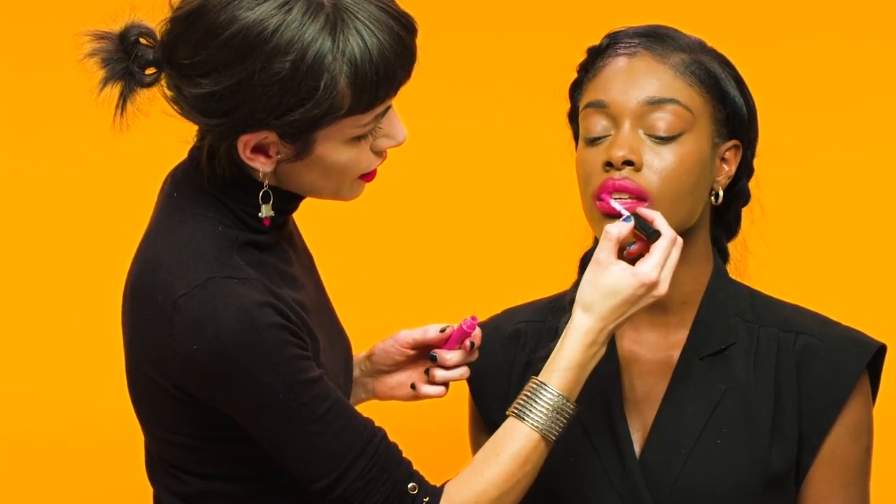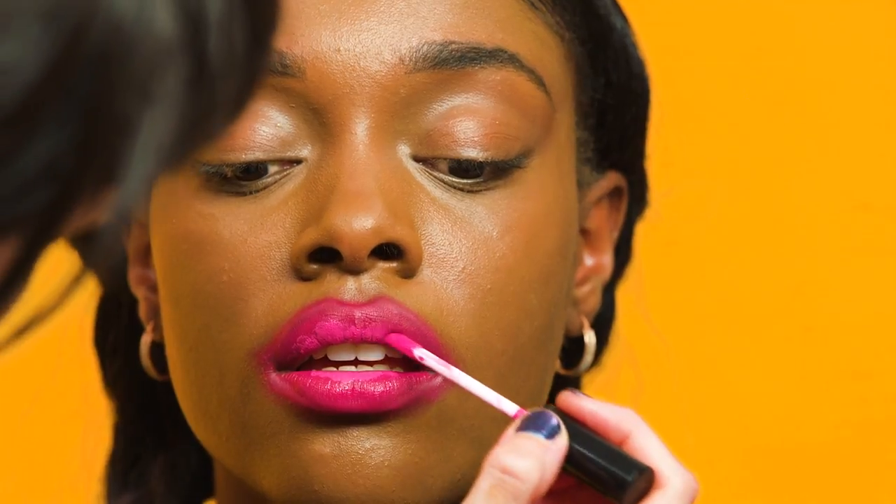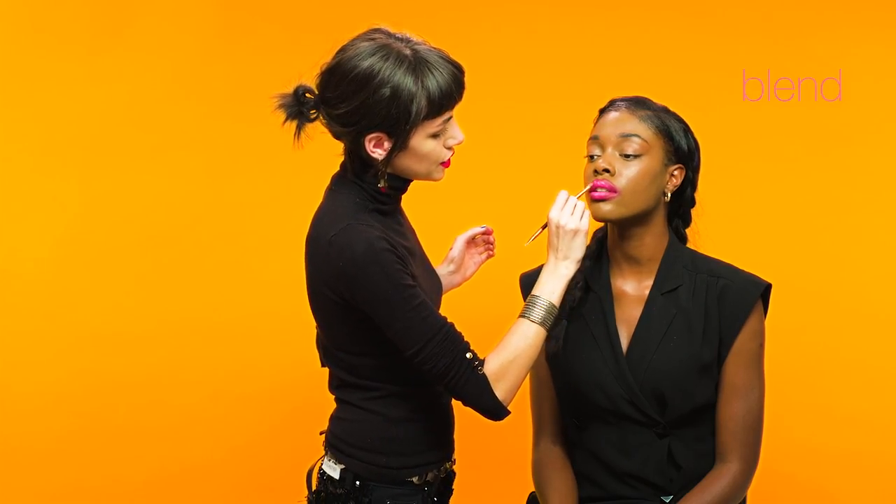Gently apply the brighter colour on the inside of the lip, and then once you've applied it, just gently blend out the edges using the brush.